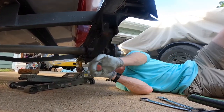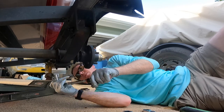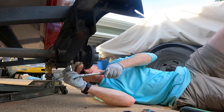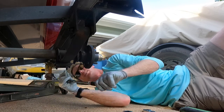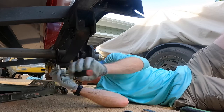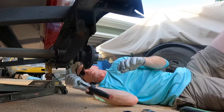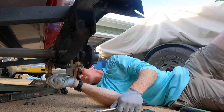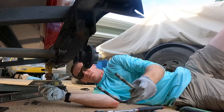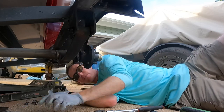We're going to start with the u-bolts to take the axle loose. You want to loosen these somewhat evenly, especially if they're rusty, so you don't overload one of them. Once they're all loose, then you can run them off. Same thing when you tighten — make sure you tighten them in a cross pattern and snug everything up evenly. These are all in great shape; there's no need to replace them unless your leaf spring pack is a lot thicker, and you have to make sure you have enough thread at the end.